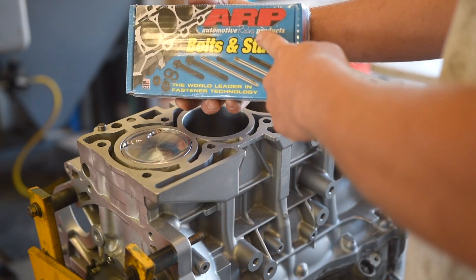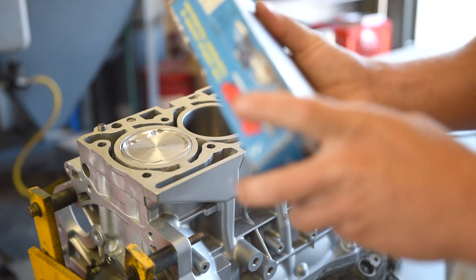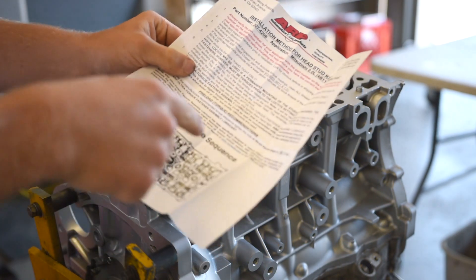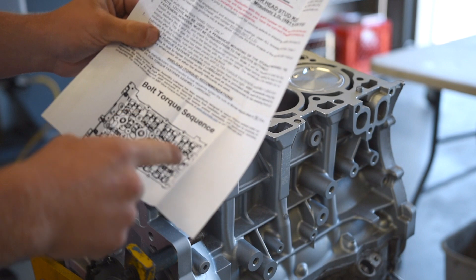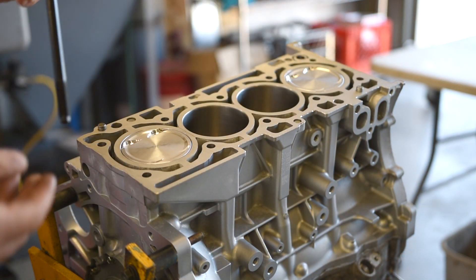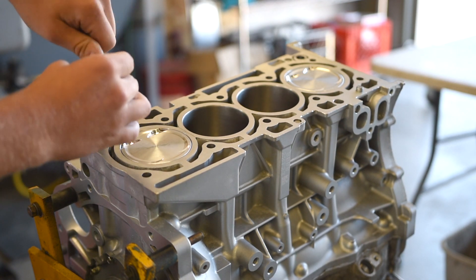The first thing we are going to be doing is installing these ARP head studs. ARP gives us the torque specs along with the torque sequence. They say to thread all these in by hand first, so I'm going to go ahead and thread these guys in.